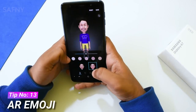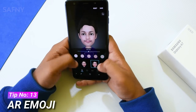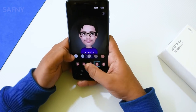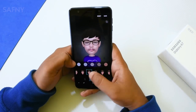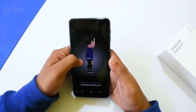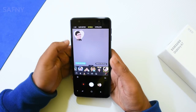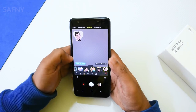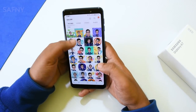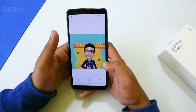Tip number thirteen is AR Emoji. The Galaxy A7 is the first A series phone to come with AR Emoji. With AR Emoji you can create a 3D character that resembles your face, and you can customize the whole character by changing the dress style, hairstyle, and color. After creation, you can apply these stickers to the camera. Some GIFs are also automatically created in your gallery, which you can share with friends or on social media.